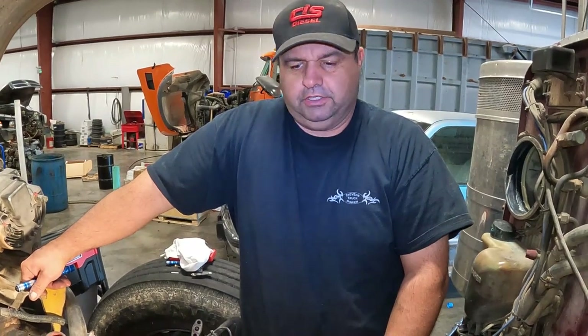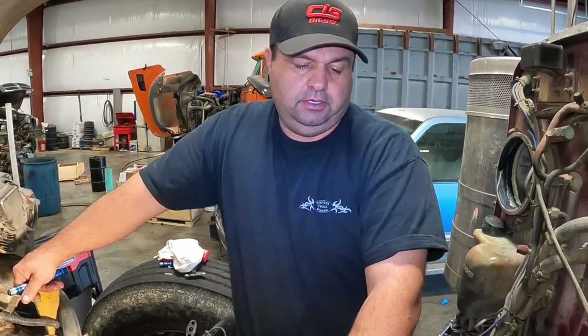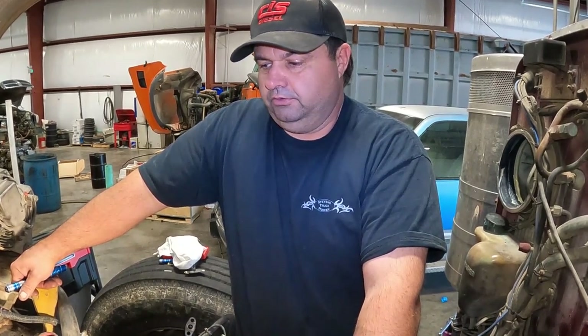Hey, Travis here, Stevens Truck Power, just showing you where we're at on this CAT overhaul. Last video we were discussing whether we were going to completely overhaul it — we found the valve broke on the head and number five cylinder was bad, so we ended up overhauling the whole thing.